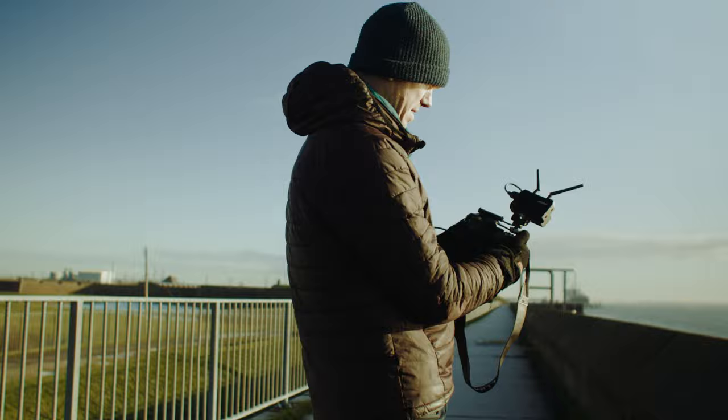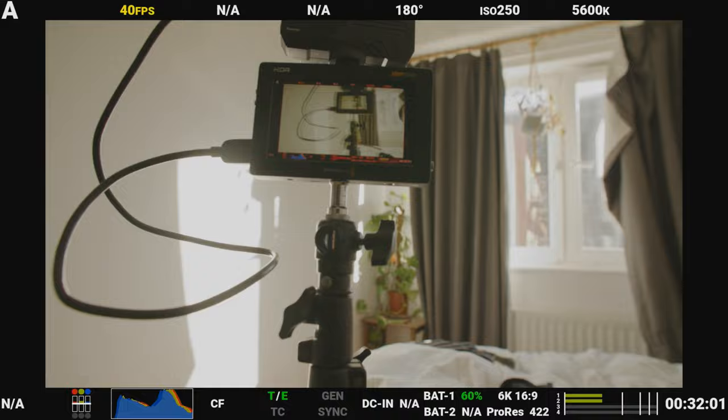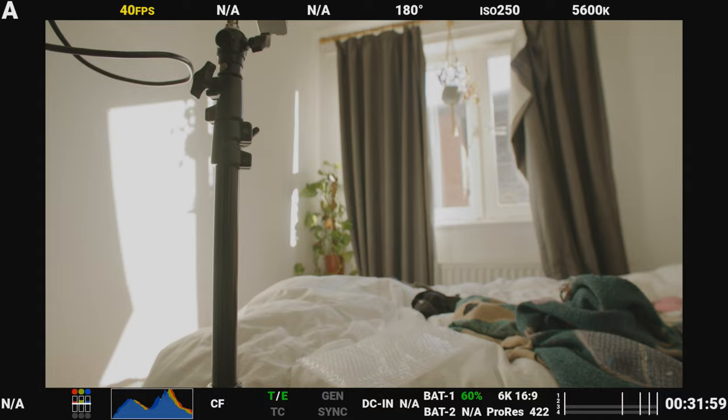For critical focus pulling I don't really think these would be the best option — it's definitely possible but you're going to be fighting against that latency. If you've got a mobile camera op filming a moving subject, your ability as a focus puller to respond to changes in the frame is going to be really hampered by that delay. That said, if you were monitoring an interview where someone's staying fairly static and the camera's on a stick, you'd probably be okay and able to work with that latency.